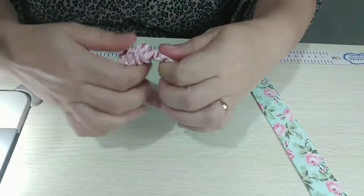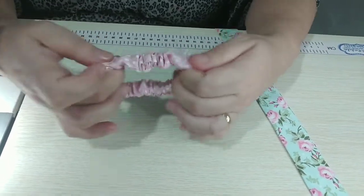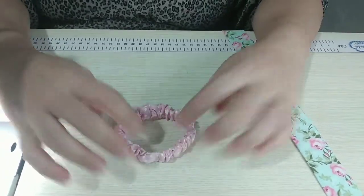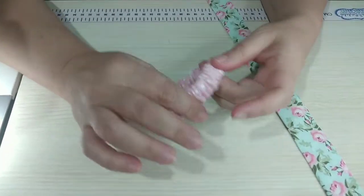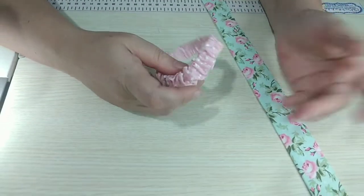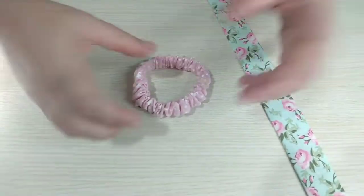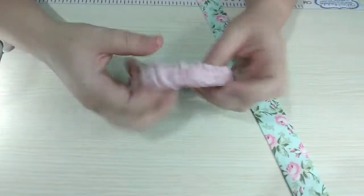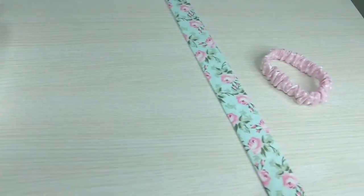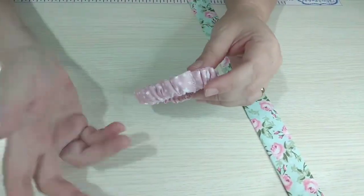Só assim já é uma xuxinha fofa, né? Mesmo fininha assim, já é uma gracinha. Mas vamos enfeitar mais! Esse tamanho aqui serve tanto para adulto quanto para criança. Acho que é mais uma questão de volume de cabelo. Tem criança com cabelo cacheado, pesado, que daria perfeitamente uma xuxinha desse tamanho. Se for pouco cabelo, você faz menor — com 18 ou 17 centímetros ao invés de 20.